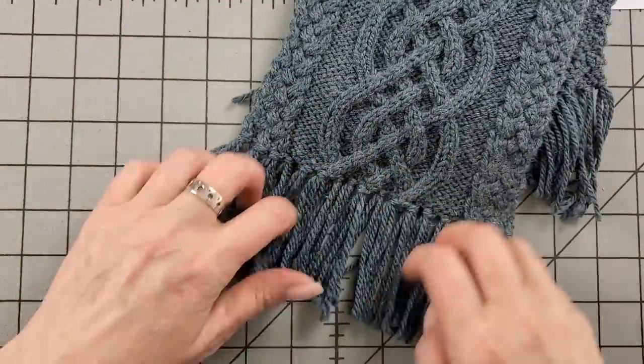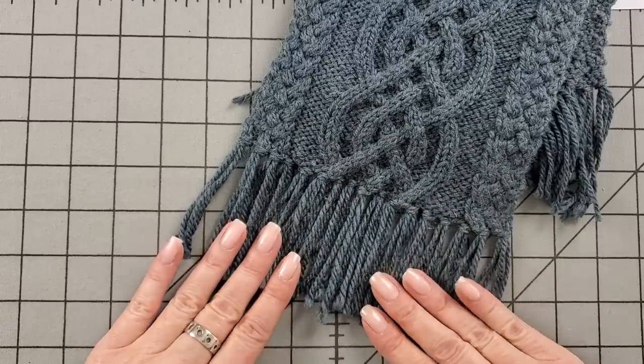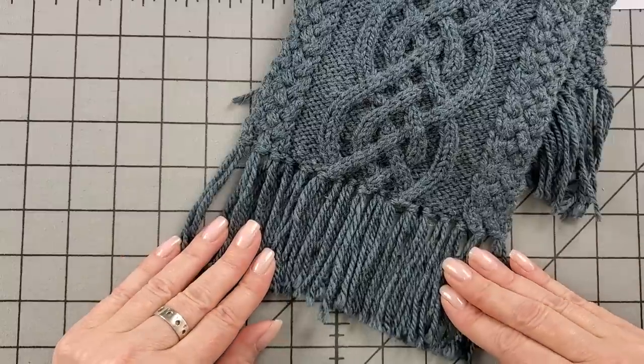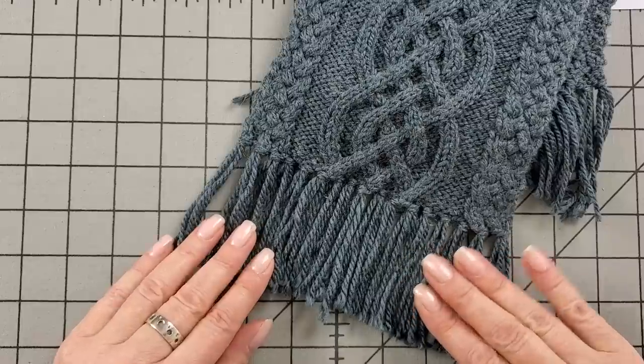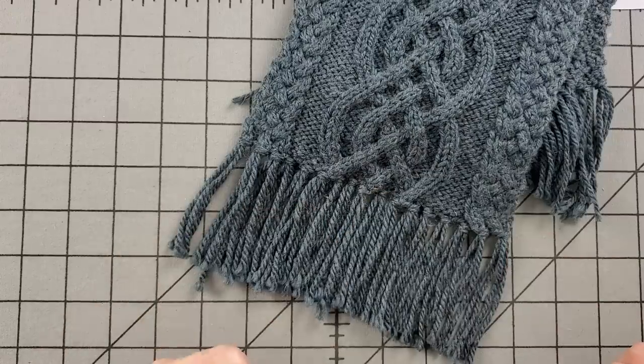You have this woven pattern on the side and the Celtic knot in the middle. I have added a fringe — it's not part of the pattern, but you have enough yarn if you want to add one. I'll give you a link to my video about adding fringe, and I'll include that in the video description field and on my website. It's easy — you just need a crochet hook and some little pieces of yarn.